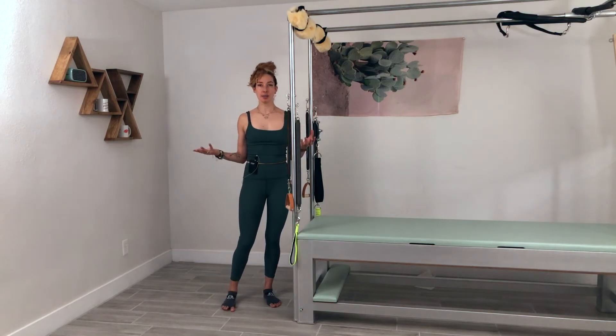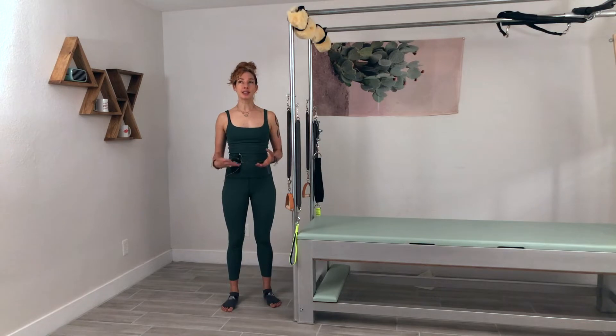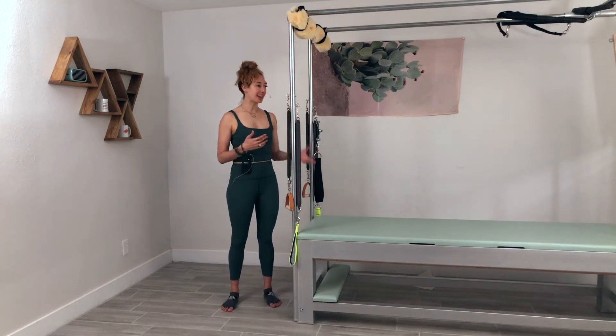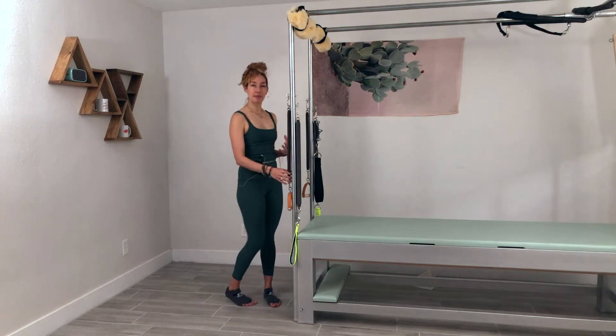There are so many chest expansions in Pilates, and that's because it's such an important exercise. It really does help train you from head to toe, and whether you do it sitting in an armchair, kneeling in an armchair, kneeling on the Cadillac, or standing, it all has different information.